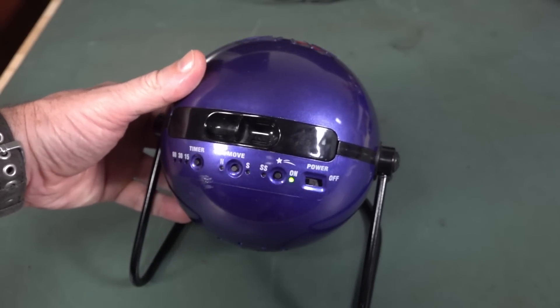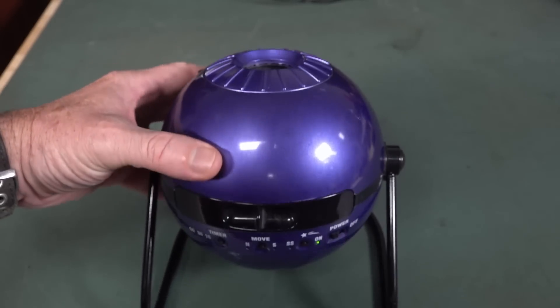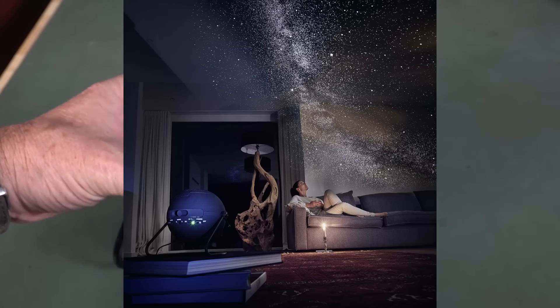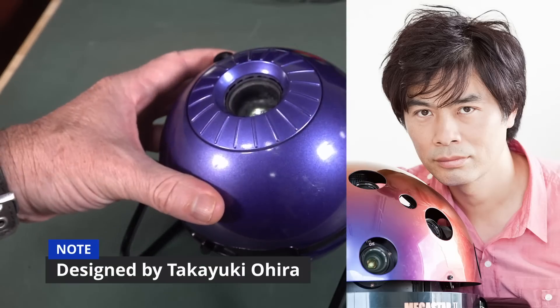Hi, it's repair time. No, it's not a Death Star or a Droid. It's a Sega Toys planetarium. It's actually a really awesome planetarium - I think it's one of, if not one of the best on the market.